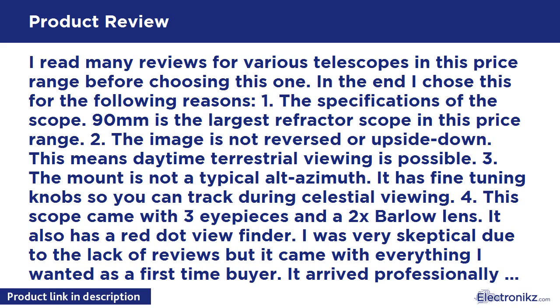It also has a red-dot viewfinder. I was very skeptical due to the lack of reviews, but it came with everything I wanted as a first-time buyer. It arrived professionally packaged with all the pieces, was simple to assemble, and I was outside calibrating the viewfinder within about 10 minutes. The moon is amazing, especially when less than half full. I can see Jupiter with 4 of its moons, and if focused properly, I can see the 2 major bands across its surface.